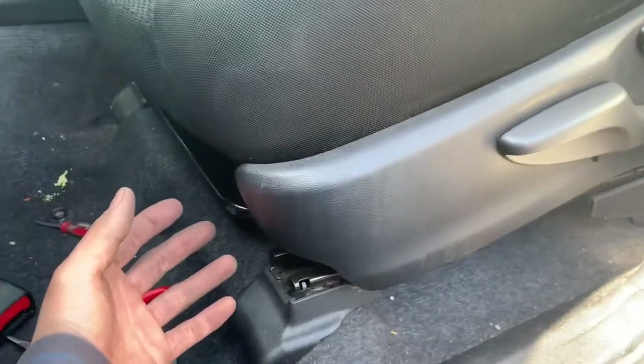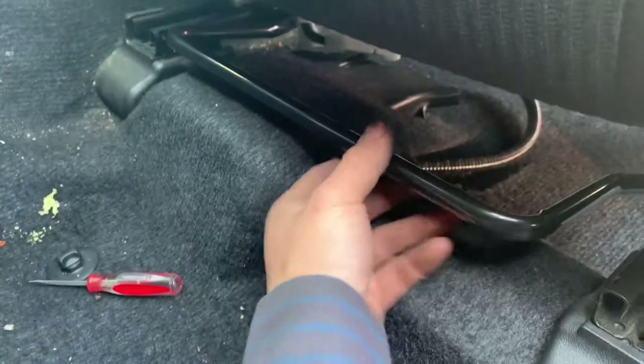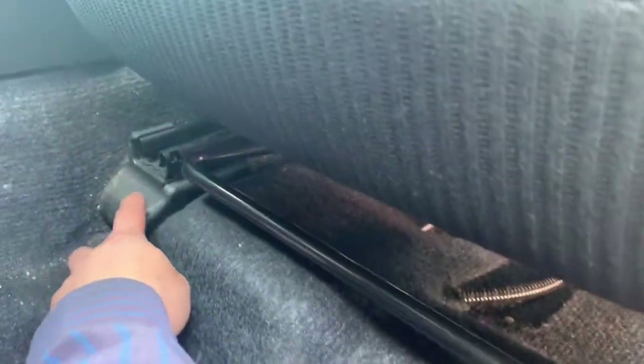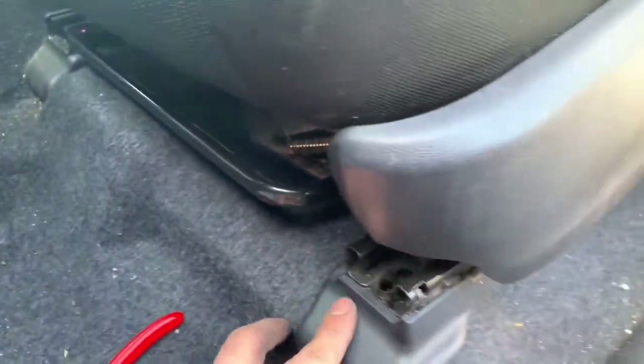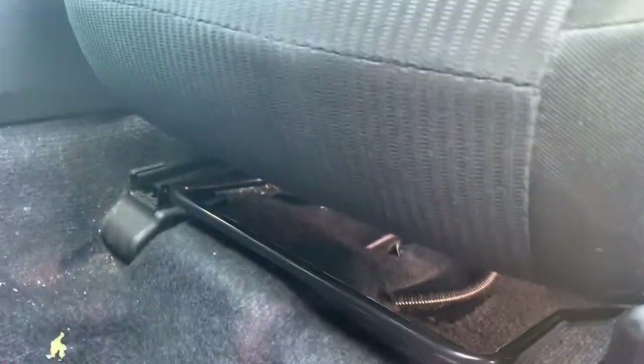If for some reason you can't get the seat belt buckle out — if it's too hard to reach your hand in — just take out the two bolts in the front and the two in the back so you can take out the whole chair. That way it's easier to work on it.